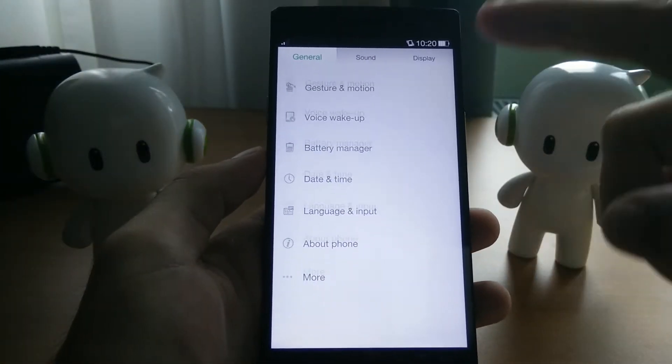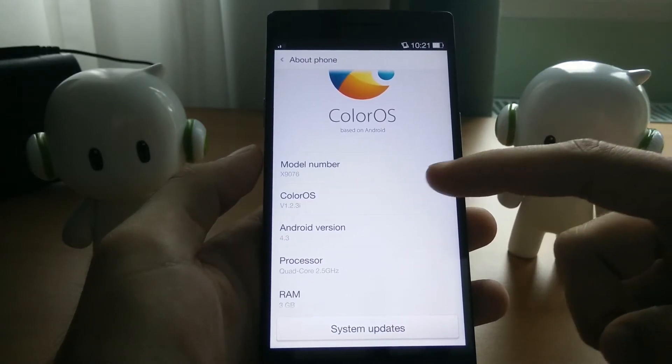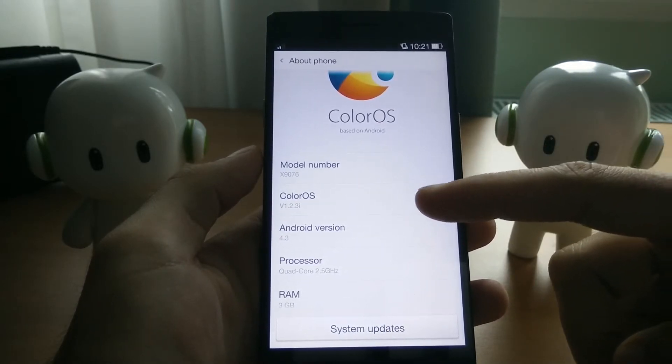If you are looking at the about phone section of my phone, you can see that I'm on the Find 7 and I'm running ColorOS 1.2.3.